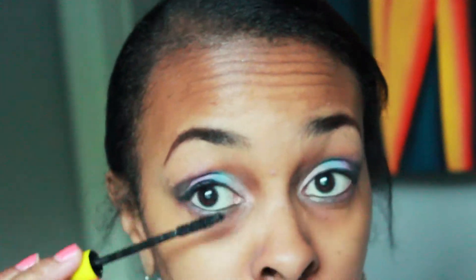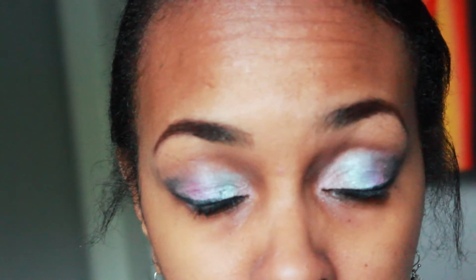Now I'm adding mascara to both my upper and lower lashes. Then I'm taking a fluffy brush to blend everything in nicely so that there are no harsh lines left and I get a soft, blended look.